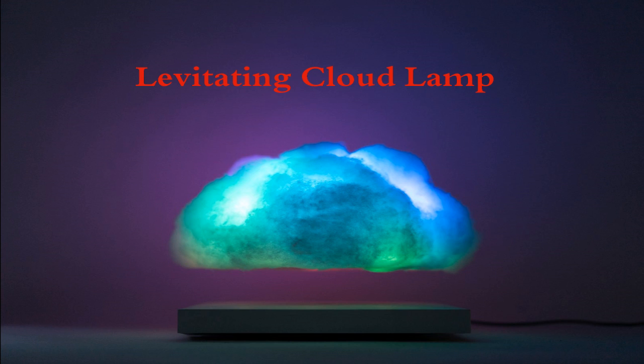It gives a really nice mood to everyone. We can set up this cloud lamp in our bedrooms or living rooms. It is a super nice, moody gadget.